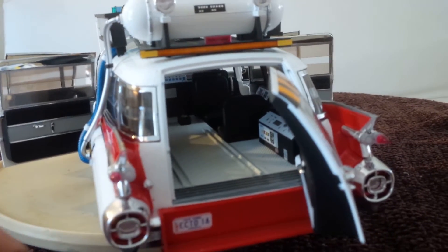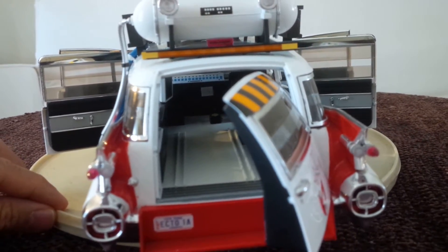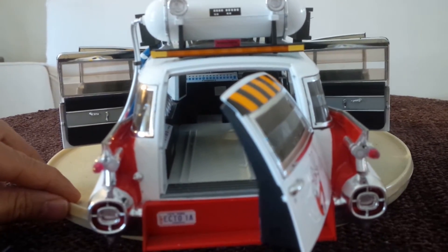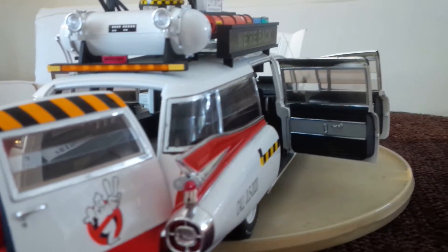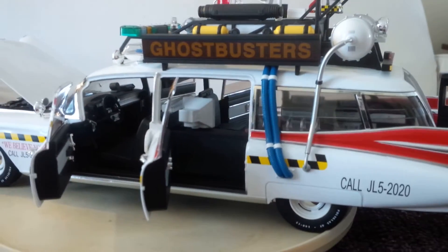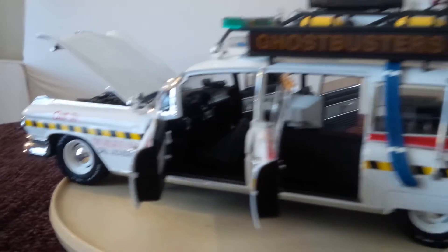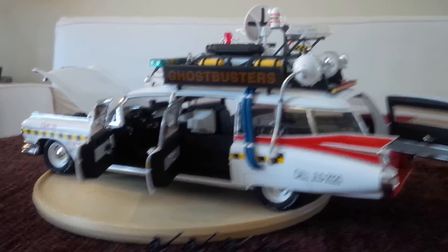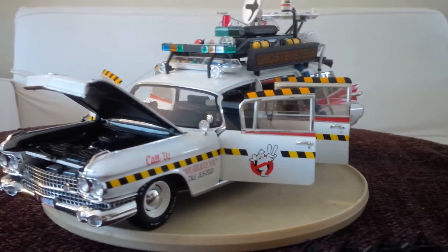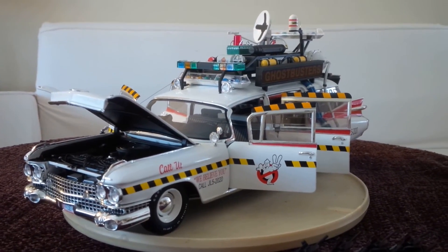So I wanted this one as well. I love Ghostbusters, though I don't like the second one as much — the first movie is usually better. Not much commentary on my side here, sorry guys. That is all — thank you very much.